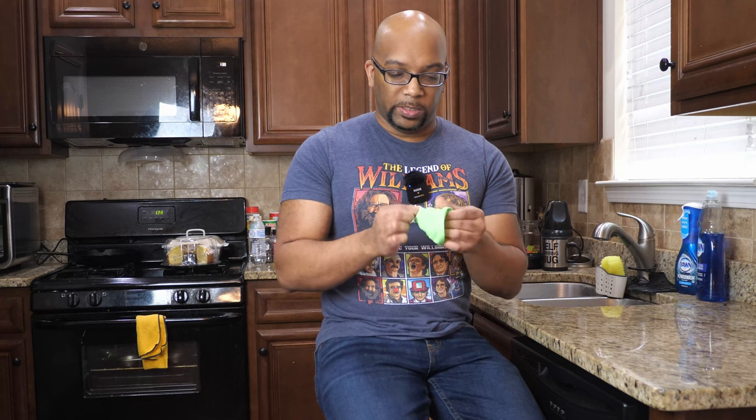For 89 cents I got a collapsible funnel in a lime green color — they had a few other colors available too. You just undo it and stick it inside a receptacle whenever you need precision and don't want to spill, whether for cooking oil or motor oil. My regular funnels are awkwardly shaped and take up cabinet space, but this one collapses down small. Just fold it back into itself and you're done. Totally worth it for 89 cents.